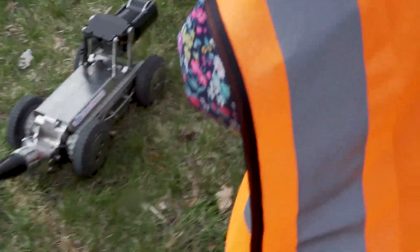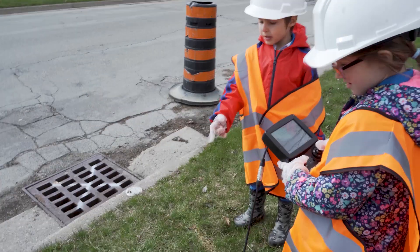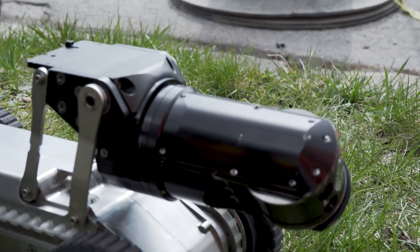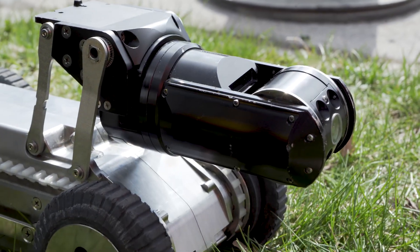Forward. This is backwards. You can move the camera — we're twisting this thing because the camera was twisting around.